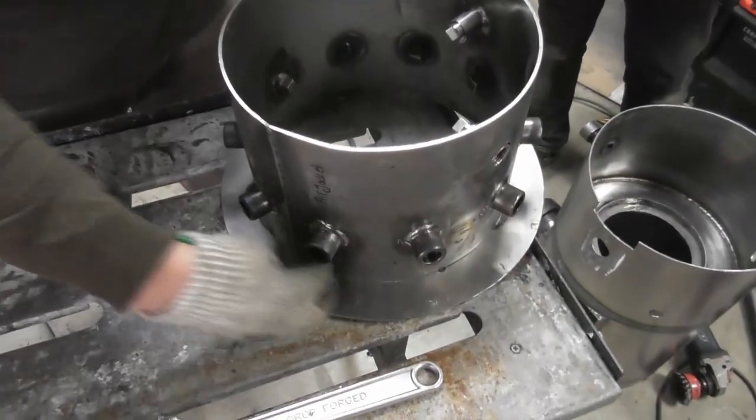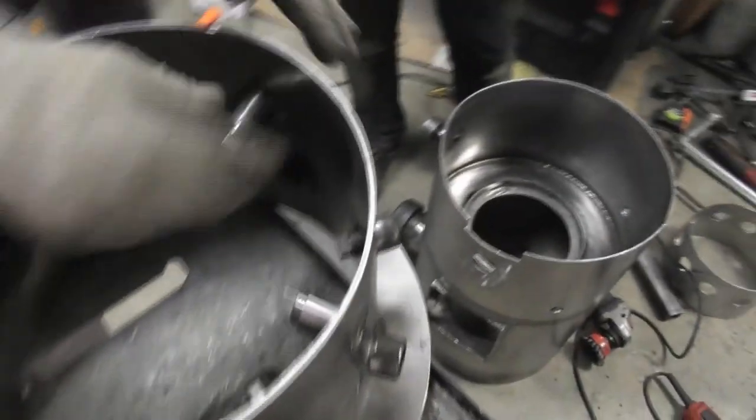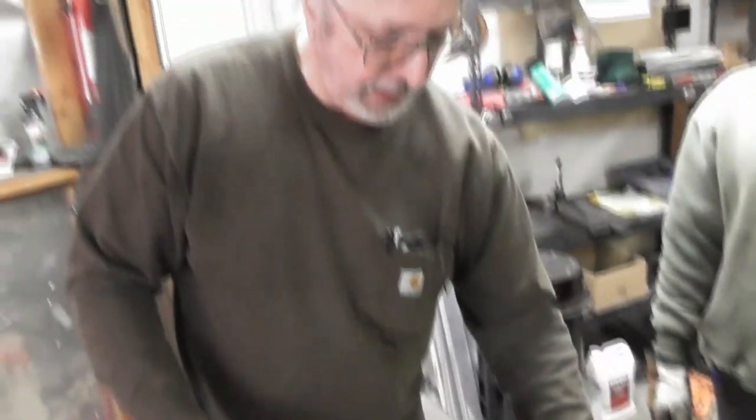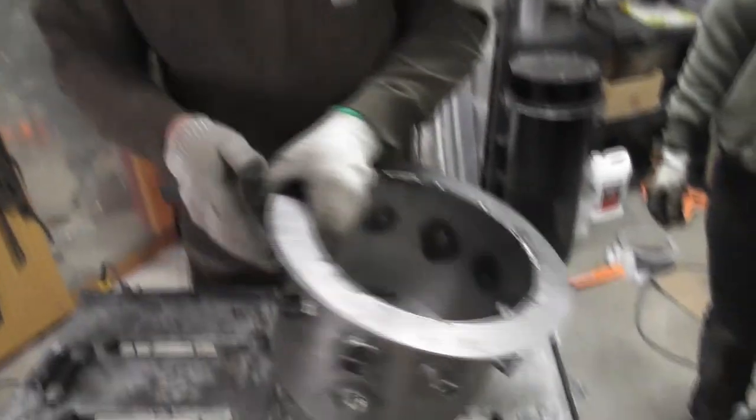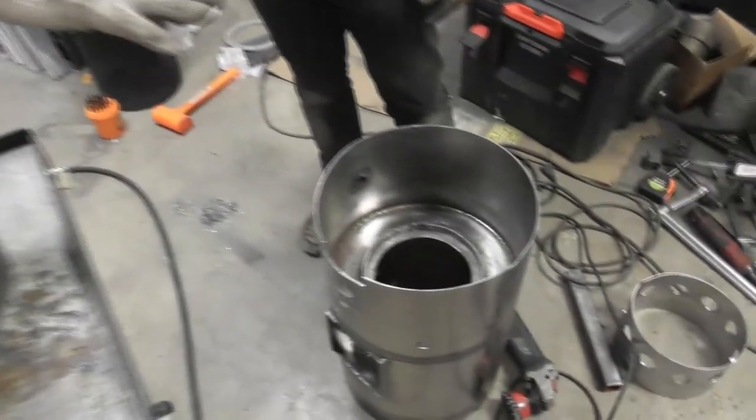The air jacket is upside down at the moment, but we've got the half couplers welded on the outside here, and we've got the full couplers for the two auxiliary ports that are going to come through. This is going into the reactor next, and it's going to sit down in there.